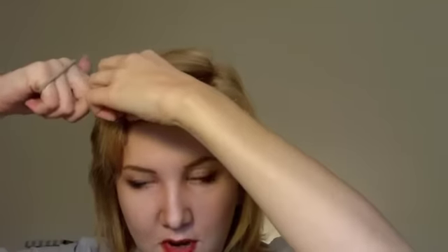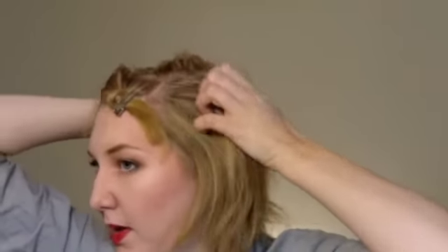To get started, you basically just want to section off your hair. Part off maybe a two-by-four-inch section of hair and set it aside — you can even use a little clip to make it easier. Then take the rest of your hair back into a ponytail.